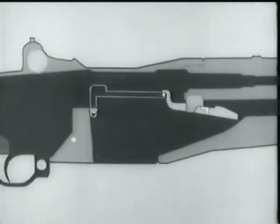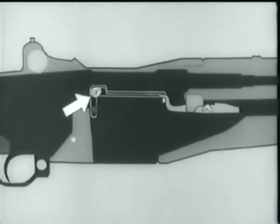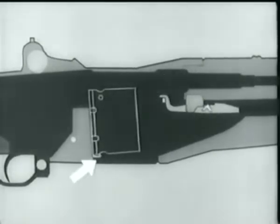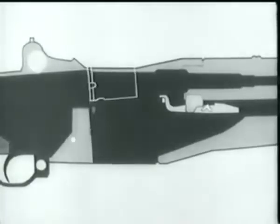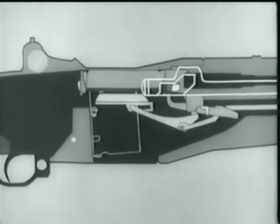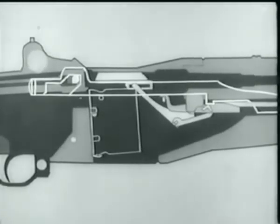At the same time, the rear arm of the rod catch pivots, forcing the stud of the clip latch down. The clip latch spring is compressed, and the latch disengages from the notch in the clip. The clip ejector forces the clip up and out of the receiver. To repeat: the follower goes up, the operating rod catch is cammed up and catches the operating rod, the latch releases the clip, and it's kicked out of the receiver.